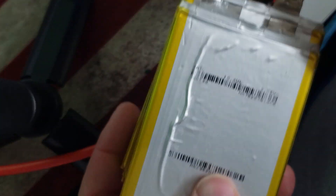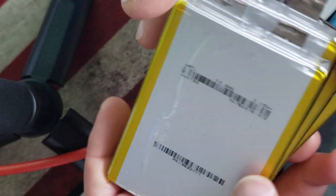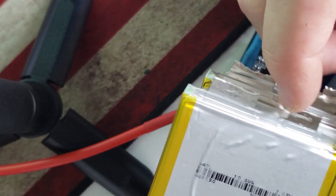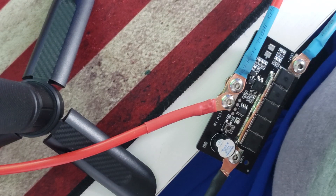I was gonna try with these ATL cells but the tabs — there's not enough tab there to weld. I might try if I'm just messing around. Alright, thanks for watching, hope this helps, bye.